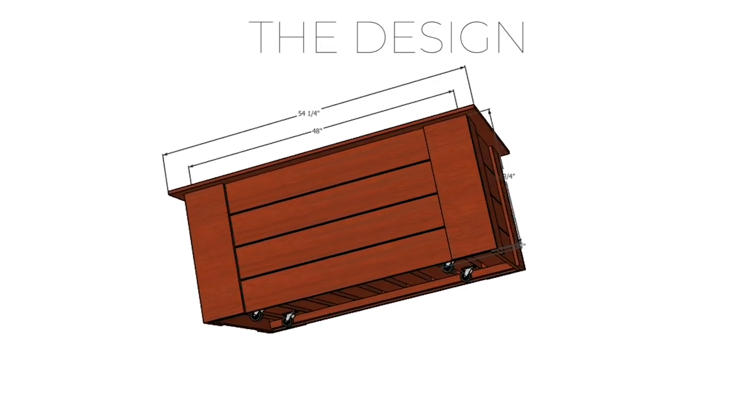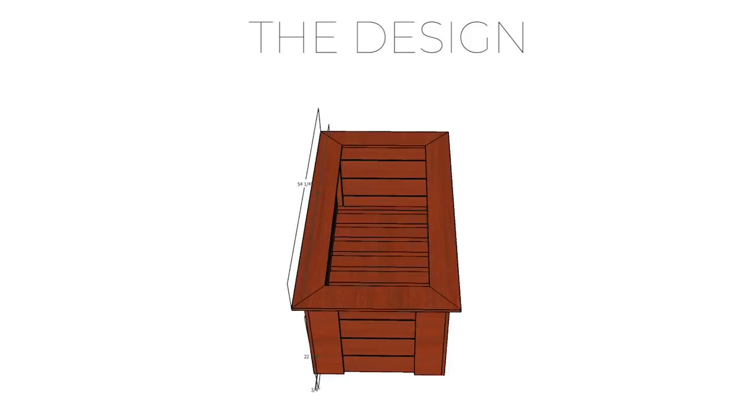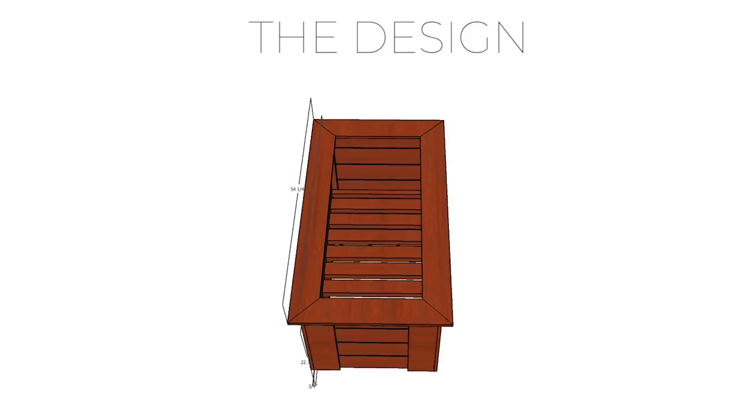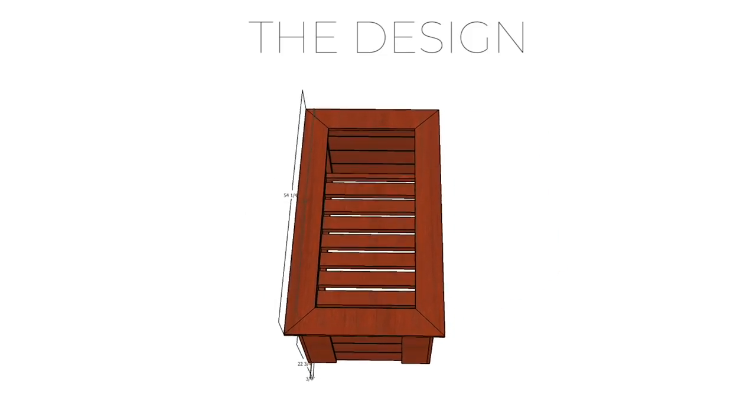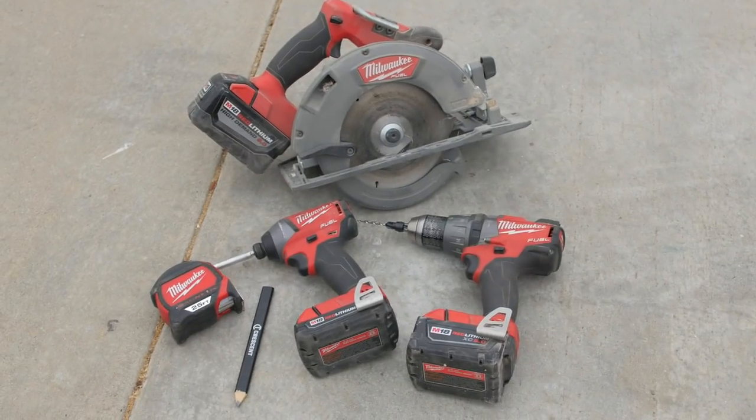As with most projects, this project started with a design that I put together in SketchUp. I wanted to try and make this project as simple as possible so that just about anybody can make it, so I decided to use some fencing materials that you can pick up at your local big box store and a minimal amount of tools.